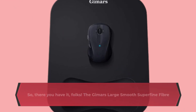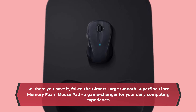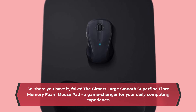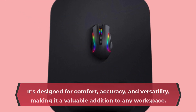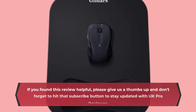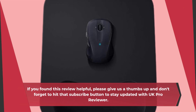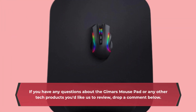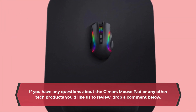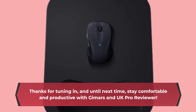So there you have it, folks — the Gimmer's Large Smooth Superfine Fiber Memory Foam Mouse Pad, a game changer for your daily computing experience. It's designed for comfort, accuracy, and versatility, making it a valuable addition to any workspace. If you found this review helpful, please give us a thumbs up and don't forget to hit that subscribe button to stay updated with UK Pro Reviewer. Drop a comment below if you have any questions. Thanks for tuning in, and until next time, stay comfortable and productive with Gimmer's and UK Pro Reviewer.